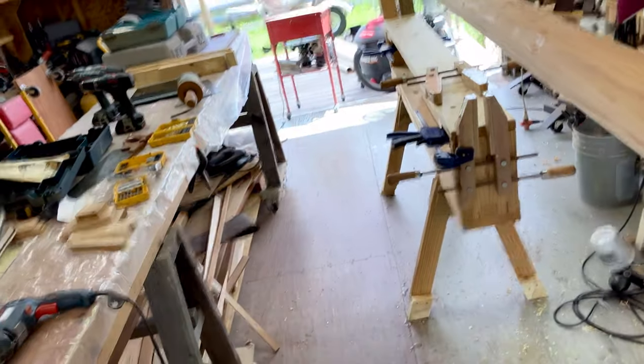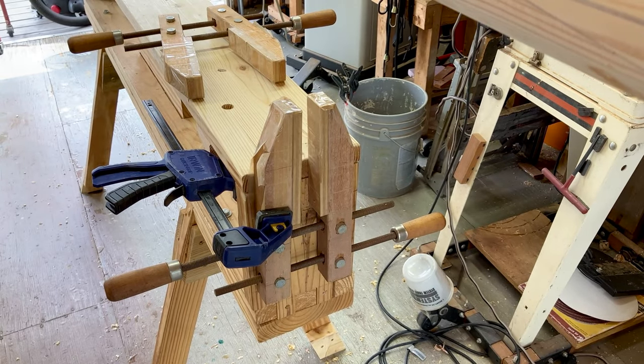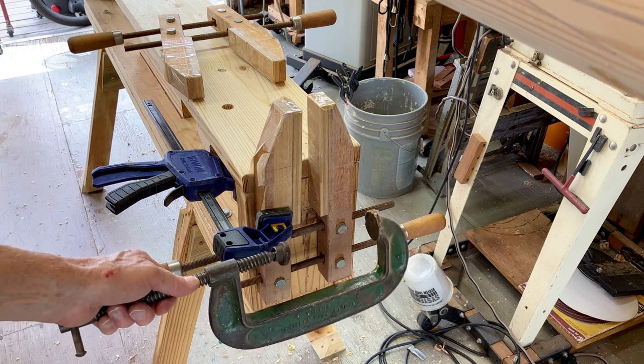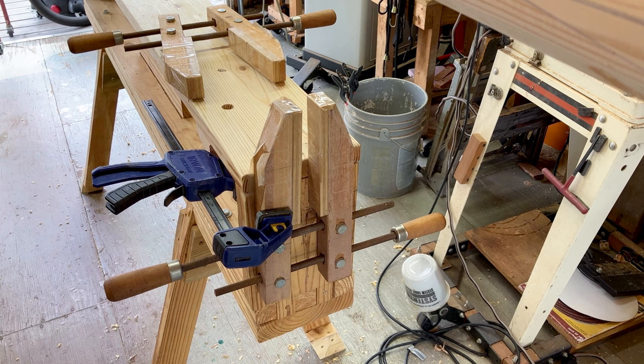When you're doing planking or need to plane the side of a board, you could do something like this — you could even clamp some of the big clamps to the side of the bench, and it'll hold the board securely so that you can plane it.